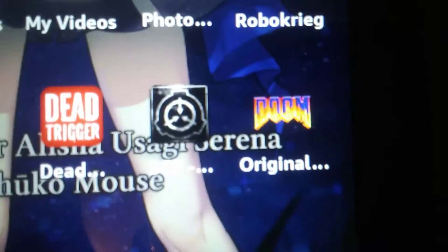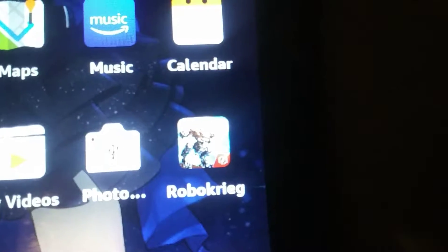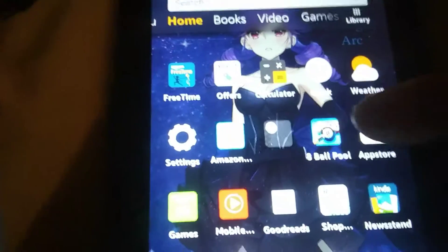If I can get 100 likes and 100 views, I will show you these two games — SCP Containment Breach and the original Doom — and show you exactly how to download them. They're actually fairly simple to download. I've also got one more game — Robo Courage or something — an online multiplayer that's actually pretty fun. I still have Eight Ball Pool too, which is fun. Anyway, let's get right to it.